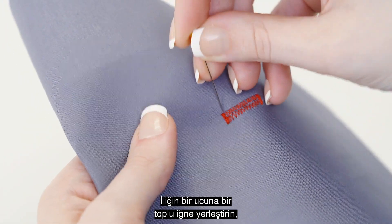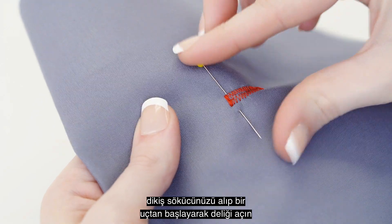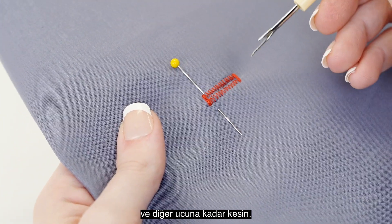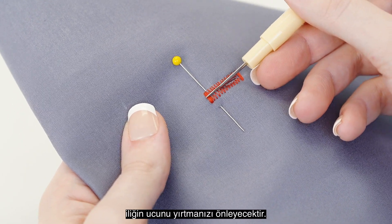Place a pin at one end of the buttonhole. Open the hole by taking your seam ripper from one end and cut through to the other end. The pin will prevent you from ripping through the end of the buttonhole.